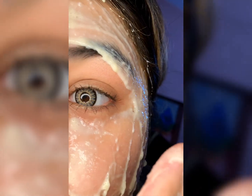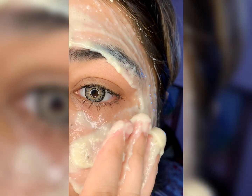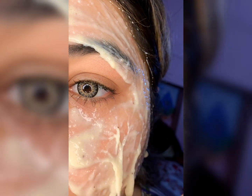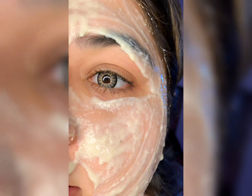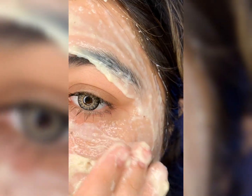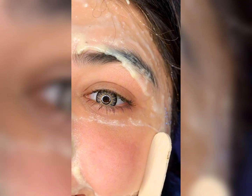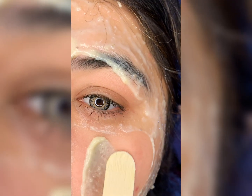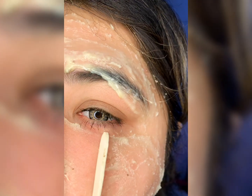So here we've prepared the mask — it smells so sweet and enjoyable. When you put it on you will enjoy it, and when you wash it off your skin will feel so soft and tight.